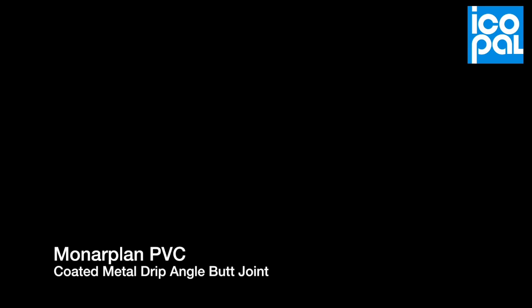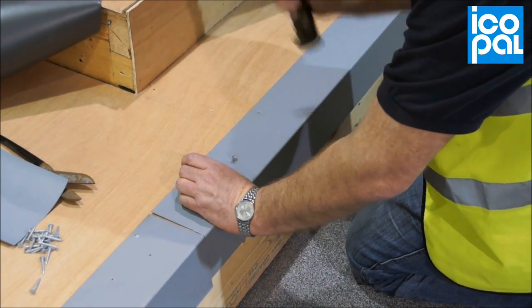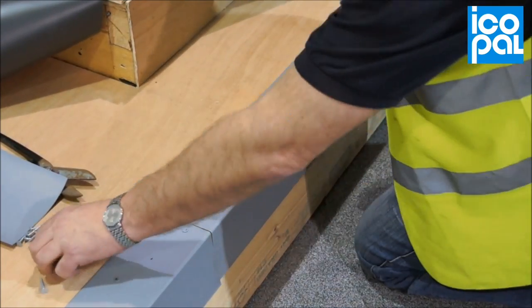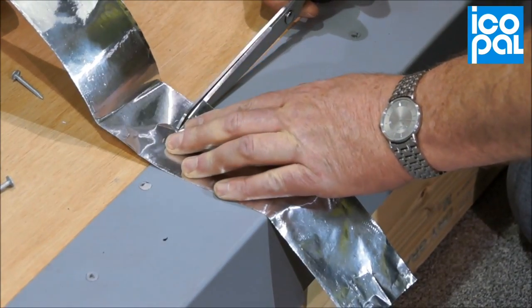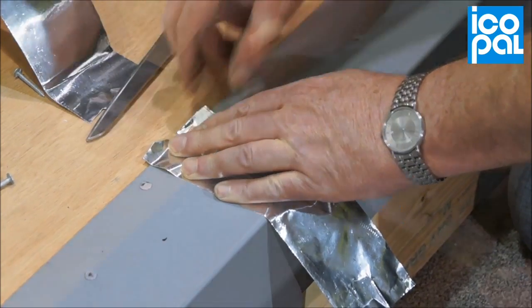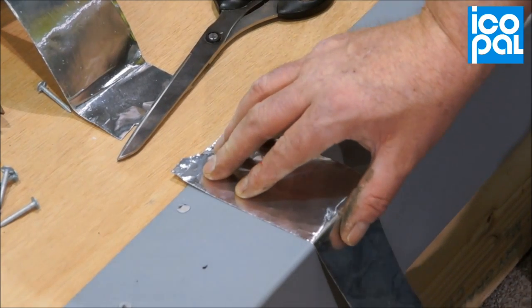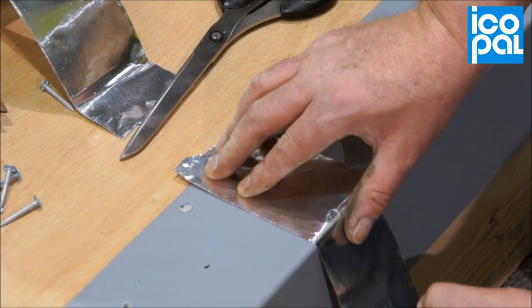Monoplan PVC Coated Metal Drip Angle Butt Joint. Mechanically fasten the prefabricated metal section, leaving a 5mm gap between the adjoining panel. Cut aluminium foil tape to the required length and adhere over the butt joint between the two coated metal sections.